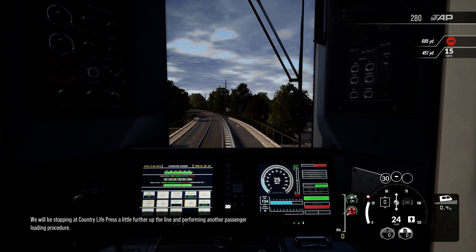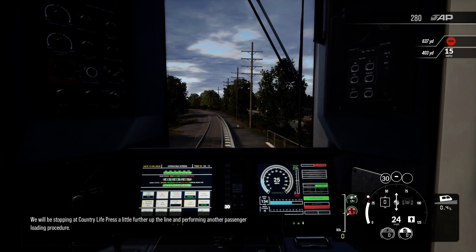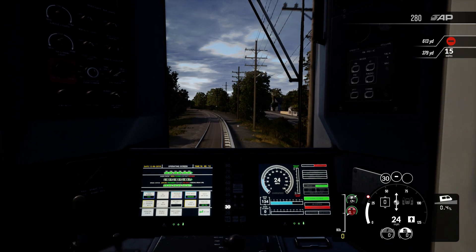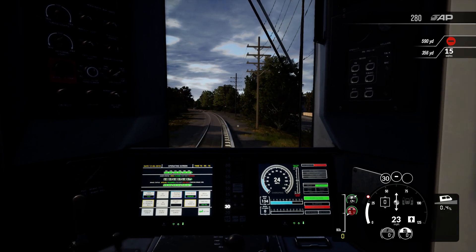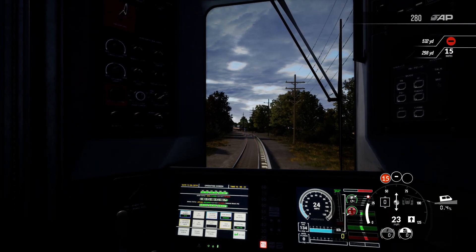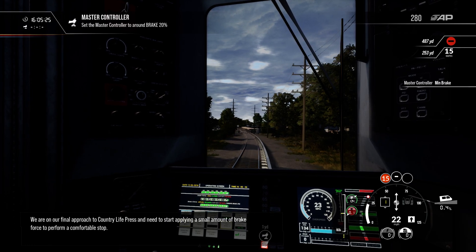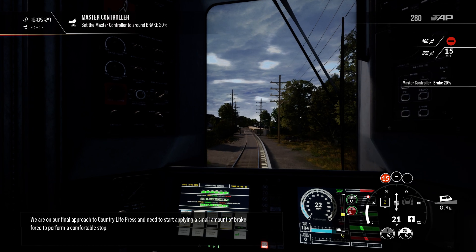We will be stopping at Country Life Press a little further up the line and performing another passenger loading procedure. We are on our final approach to Country Life Press and need to start a controlled stop.